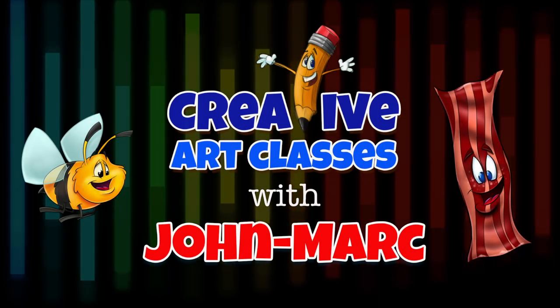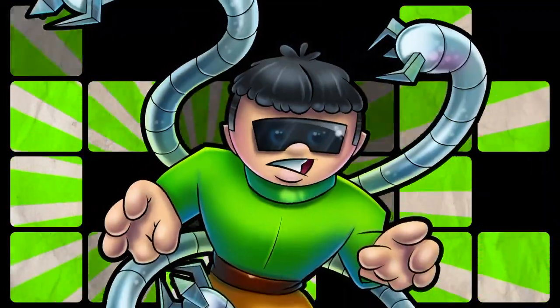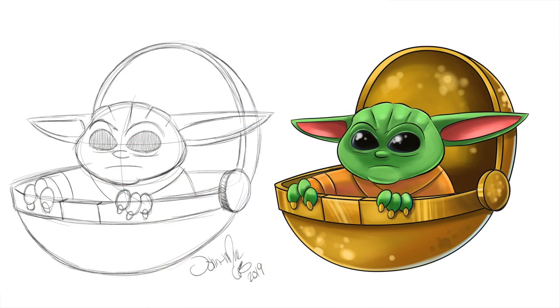Creative Art Classes with John Mark. Today's lesson: how to draw a cartoon Baby Yoda. Hey, it's John Mark, and welcome back to my series on Teaching Cartoon. Today's episode is on Baby Yoda.